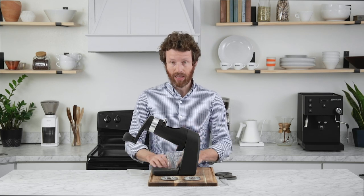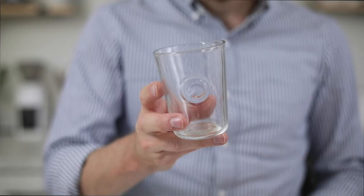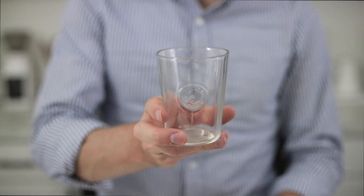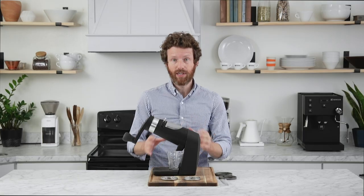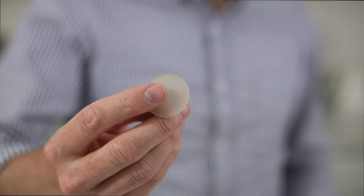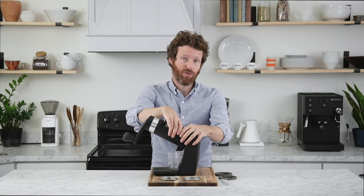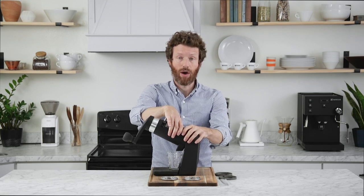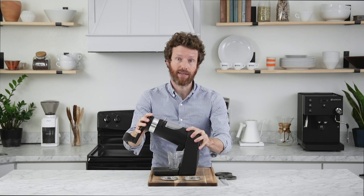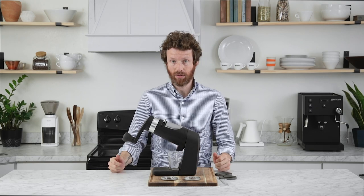As for accessories, the Apex comes with a brush and a seven-ounce hand-blown glass grinds catch that fits perfectly into a cutout in the silicone mat. Orphan Espresso also includes six anti-slip silicone gel pads for the base if you don't plan to bolt it to a surface. However, we found those pads did not work well enough — as we turned the crank arm, the grinder would still rock or slide across the counter.